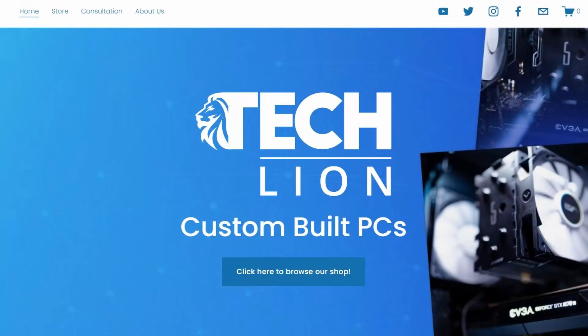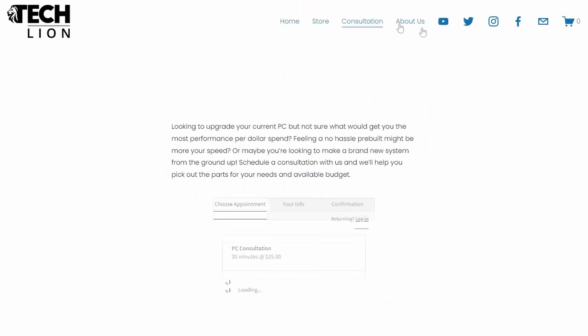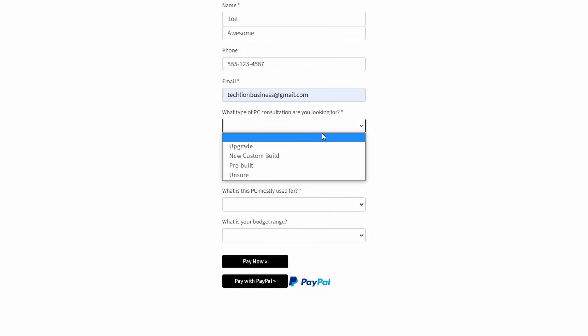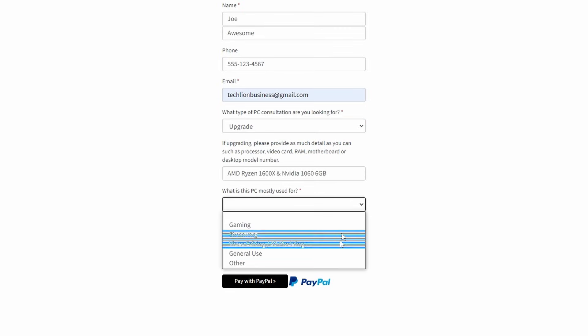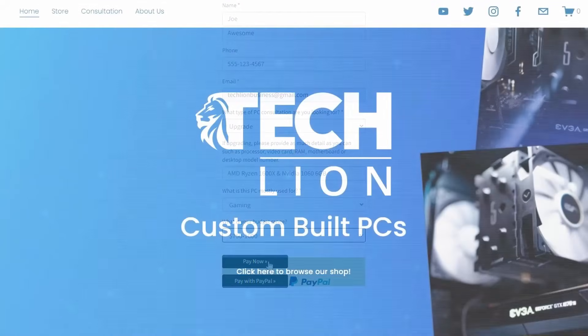This video is brought to you by us over at TechLionPCs.com, where you can check out our store for custom mid-range builds along with our consultation page, where you can fill in whether you'd like an upgrade, a new build, or a pre-built PC along with a budget, and we'll work with you on the PC of your choice. Check us out again over at TechLionPCs.com.